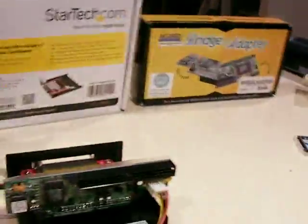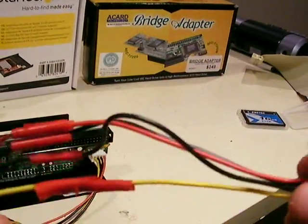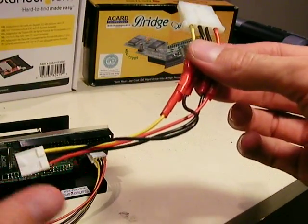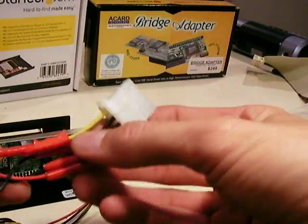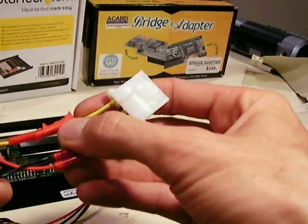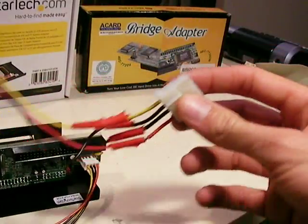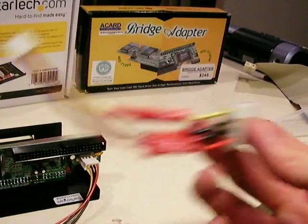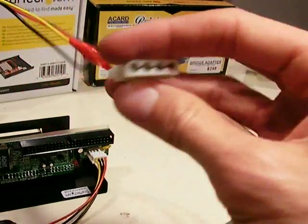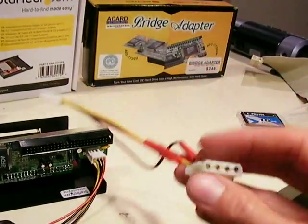I had to basically jerry-rig my own cable. I soldered one cut end of a small 4-pin onto the large end of a female connector, making sure to match all the wires, and then I wrapped electrical tape around it. A little bit ghetto, but it does the trick. This is the hardest part of the build because I don't think you'll be able to find a cable like this online for purchase.